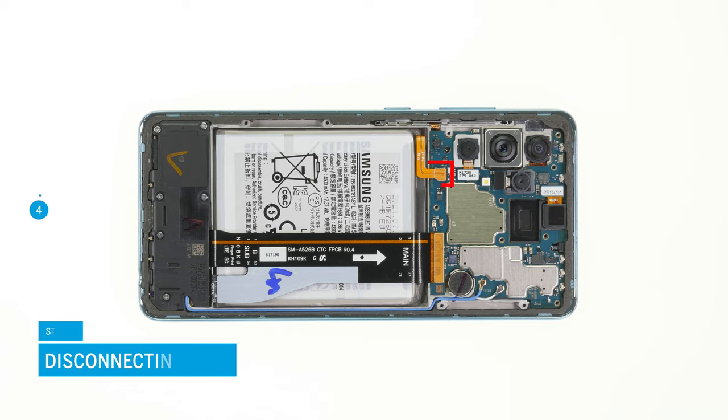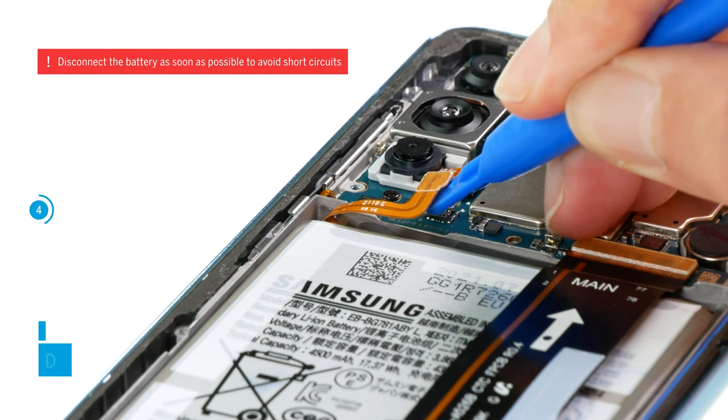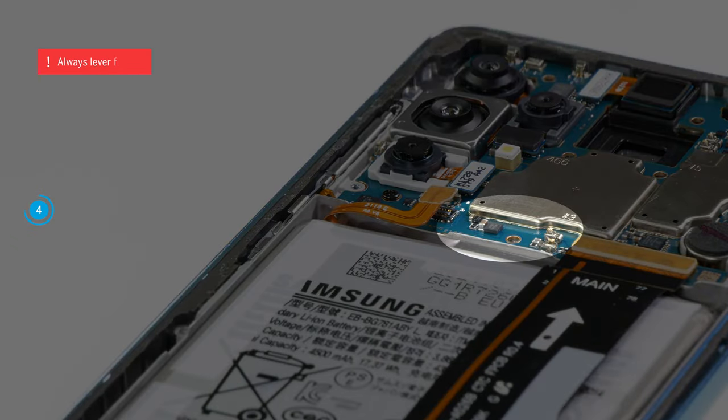Now disconnect the battery by carefully levering its connector off the motherboard. Since small parts on the board can quickly be damaged when levering, you should always apply the tool from a free side.